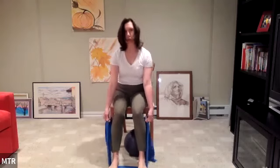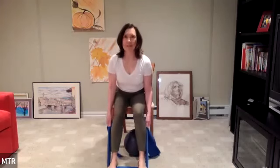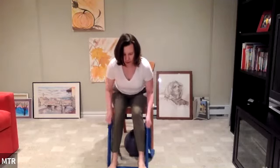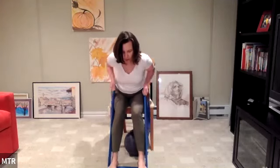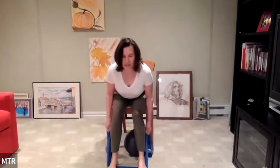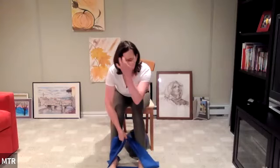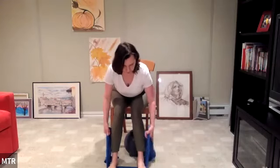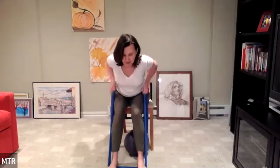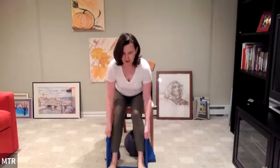Coming into a little row. Still hold tight on that band. Hinge at the hip, then bend those elbows and row — pull that band. Squeeze the shoulder blades together. Straighten those arms and sit back up tall. Here we go again: hinge at your hip, keeping a nice flat back. You should feel a stretch through that low back. Take five rows — pull one, two, three, four, five. Sit up tall to release.